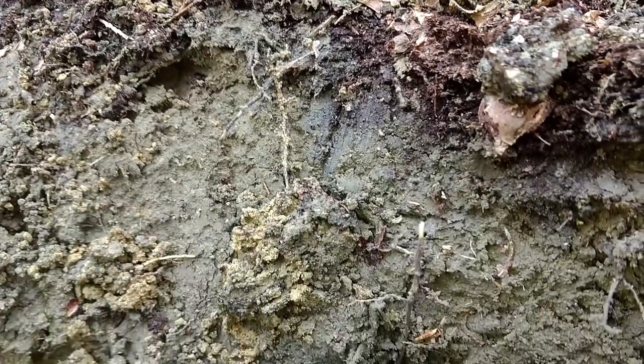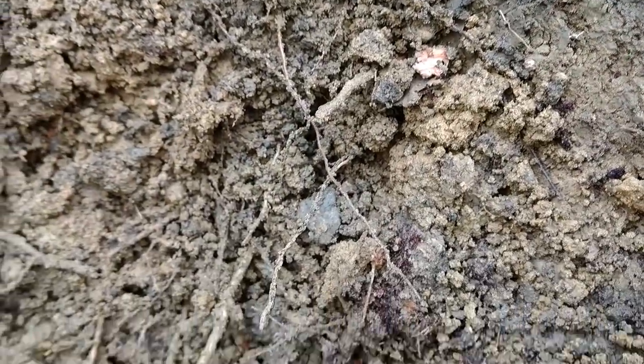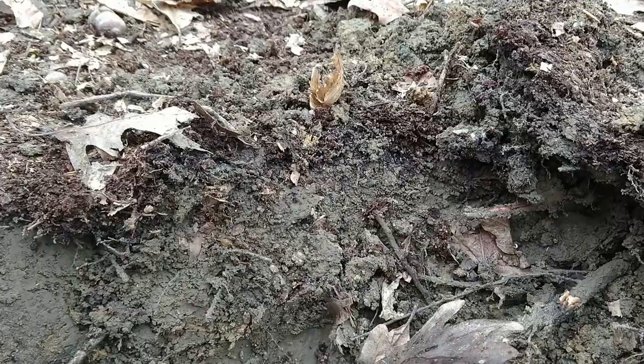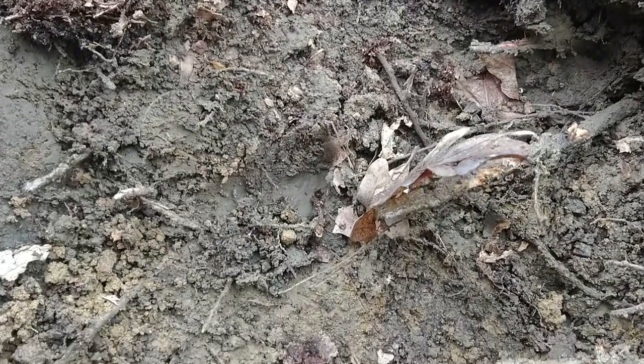Here's a close-up of the hole I dug so you can see the layers a little better. If you're building anything with cob, you'll need to dig a much bigger hole. In fact, unless you're already planning on putting in a pond or you're really dedicated to harvesting all your materials on your property, a lot of times it's cheaper and easier to have subsoil delivered to you from somewhere else.